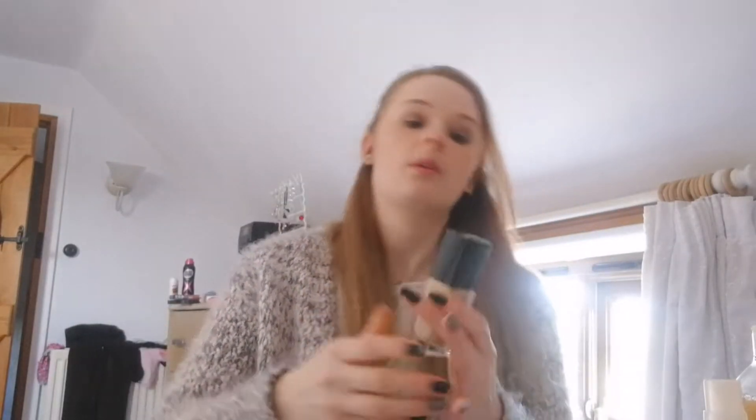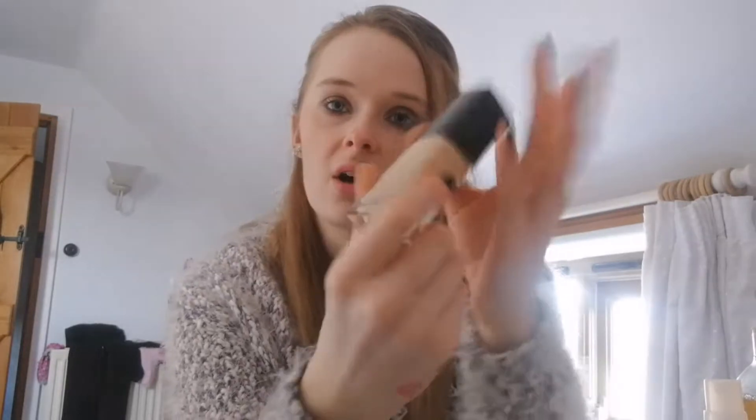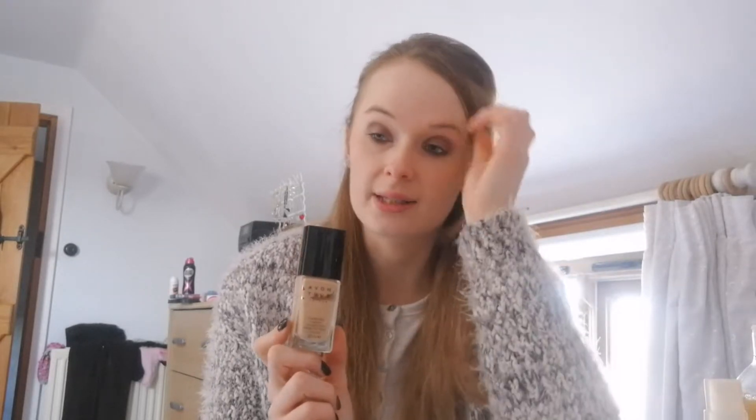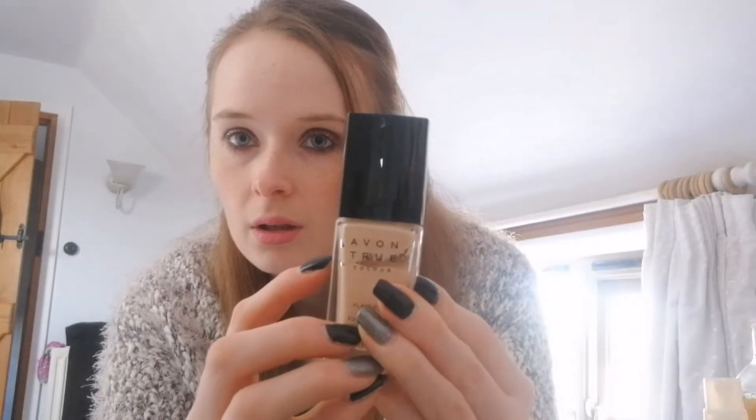The next one is this Avon Colour True foundation — flawless liquid in the shade ivory. While this is a lovely foundation, it's actually maybe a shade too dark for me. So you might not see a lot of product go in the next couple of months. But once the weather starts to get a bit nicer and warmer, you'll definitely see this one go down. So I will put some washi tape on that so we can see how we get on.